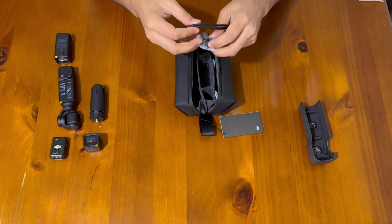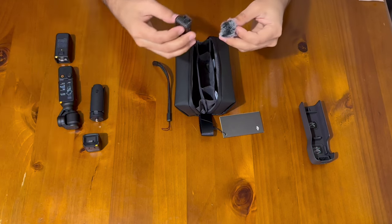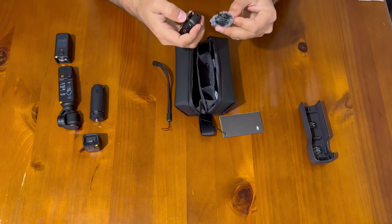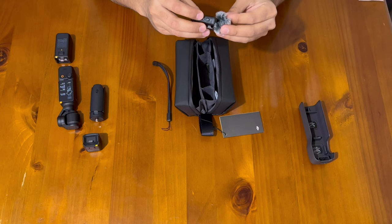There are a bunch of goodies to enhance your filming experience. This here is the wind cover for the mic — it's not strictly necessary, but it's better to have it on because it prevents the mic from picking up wind noise or any other unnecessary sounds.